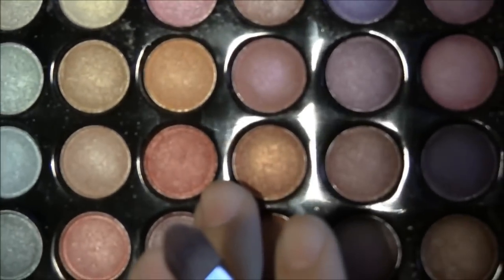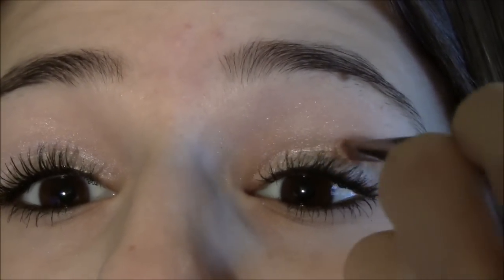Now I'm going to take this orange color right here — it's such a unique, really beautiful color. It kind of has a pink shimmer in it too, which is just really nice. I'm going to take that color with my Lorna Crease Brush and apply it into my crease.